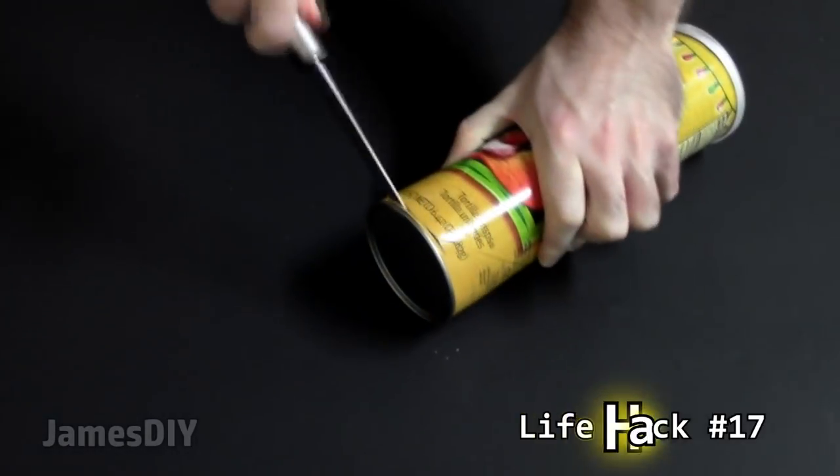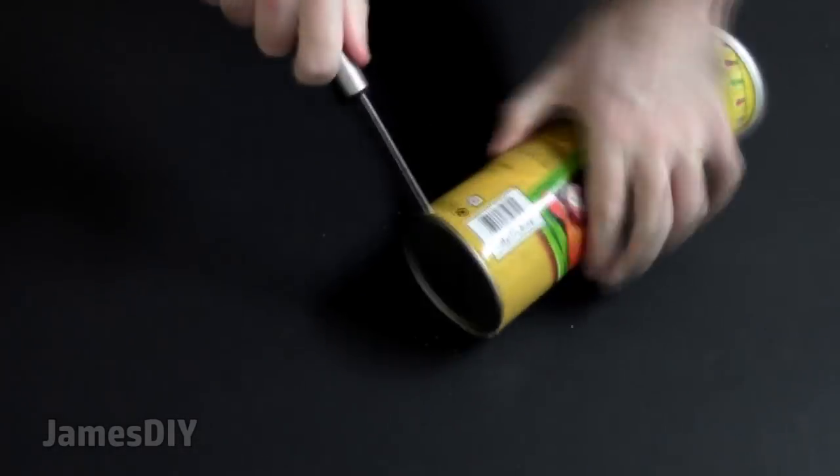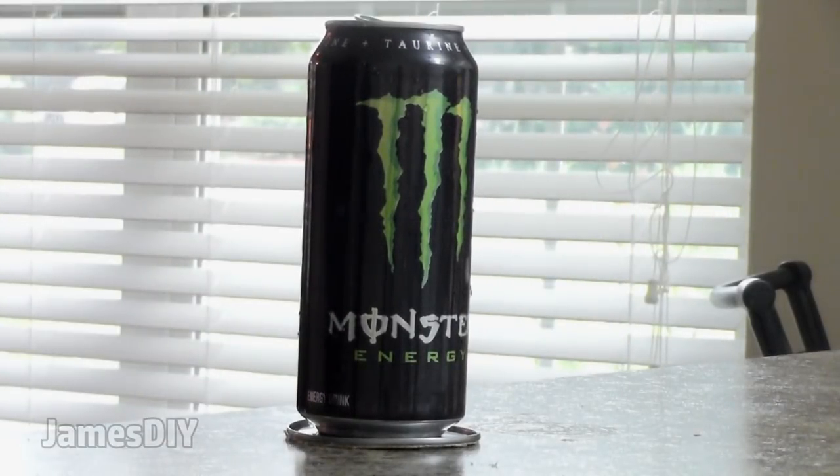While we're on the topic of Pringles, did you know that you can use the bottom of the can as a beverage coaster? Now I have to eat another can of Pringles to demonstrate this life hack — and there you have it, a cup coaster that took no time to make.